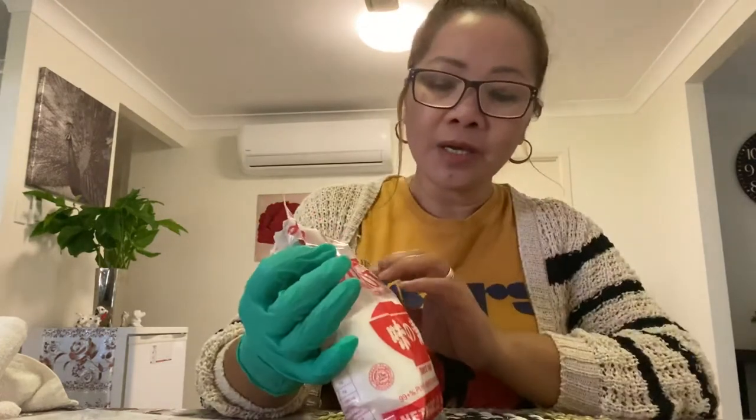Good morning guys and welcome to my channel. Today I want to share with you how to use MSG for our plants and how it helps. This is supposed to be a spice in our kitchen.